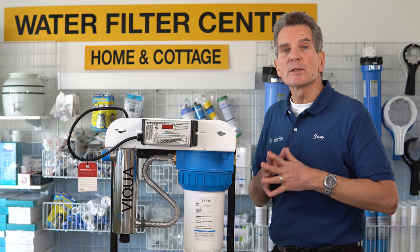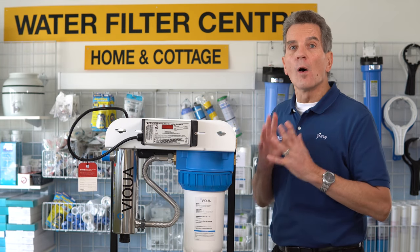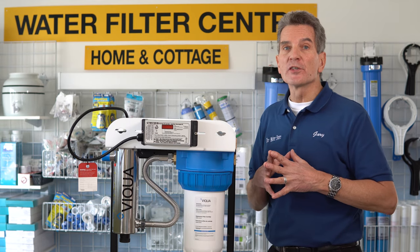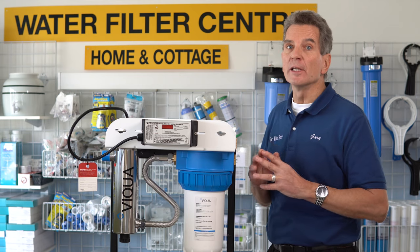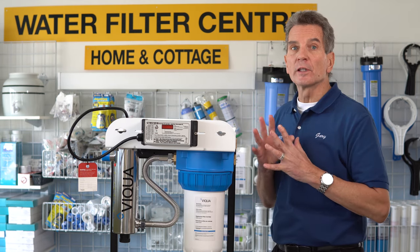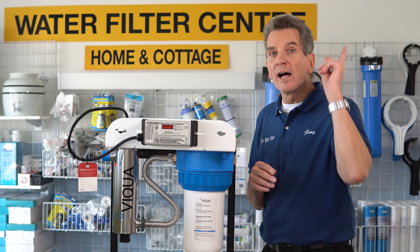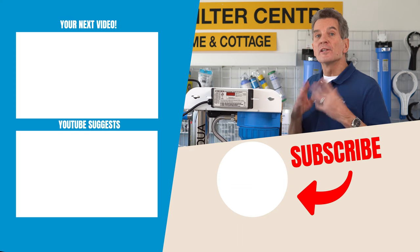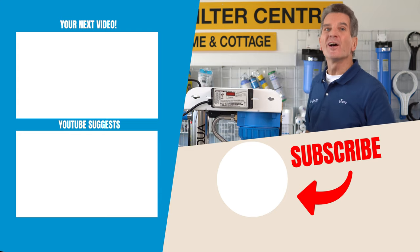One point to mention: if the system has been shut down for whatever reason, or if the UV lamp was in there a lot longer than those 365 days, then you're going to need to disinfect the plumbing in your home, cottage, or cabin to make sure there is no bacteria there so the unit can function properly. I have a great YouTube video that shows you how to do that — I'll put it in the cards above and a link in the description below. To learn more about ultraviolet disinfection, click over here for my next video.